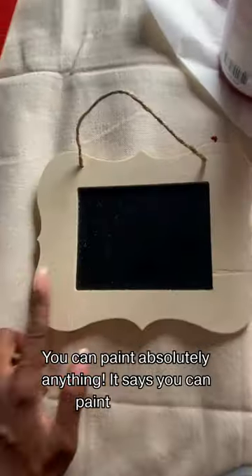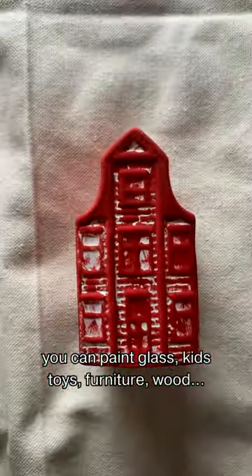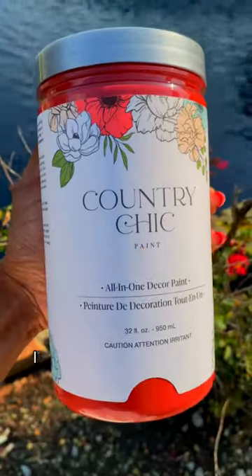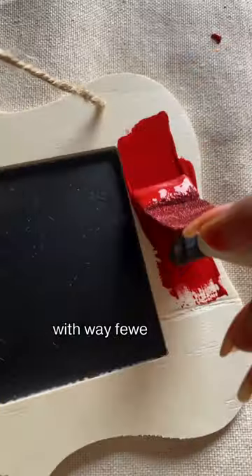You can paint absolutely anything. It says you can paint laminate, glass, kids toys, furniture, wood — and the best part, it has built-in primer so you can paint things so much faster with way fewer coats.